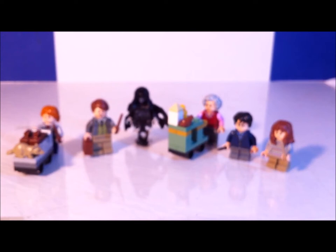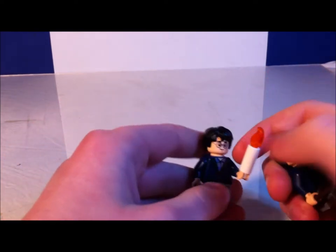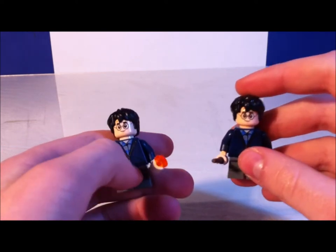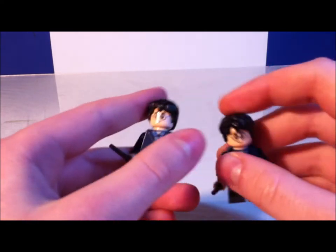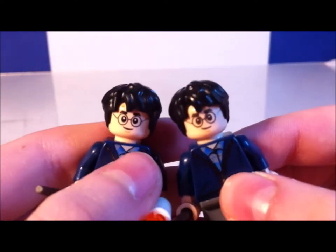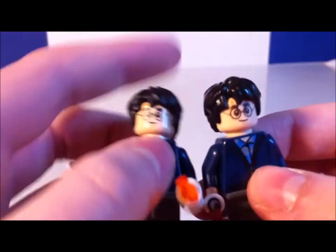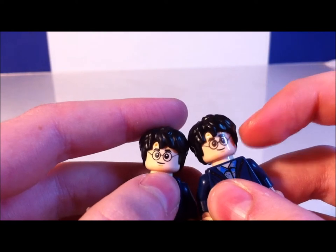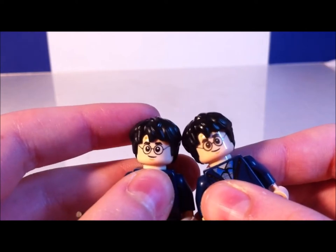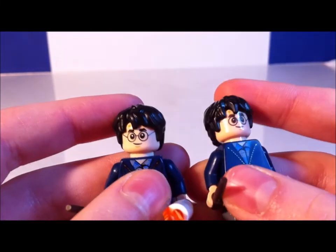Before moving on, here's what I was talking about with the defect. Here's the Harry Potter from the Aragog's Lair set and here's the Harry Potter from the train set. If you look closely at their faces, they are slightly different — one is lighter and thicker in paint, and one is darker and thinner. This is the defect and this is the normal one. I was a little disappointed, but since I already have a lot of Harry Potters I don't really care. Just a side note.